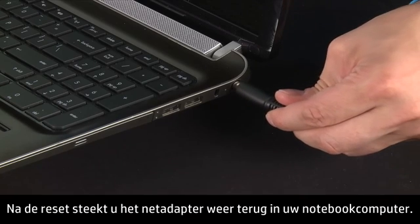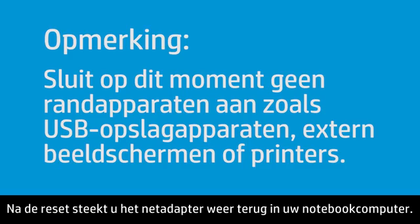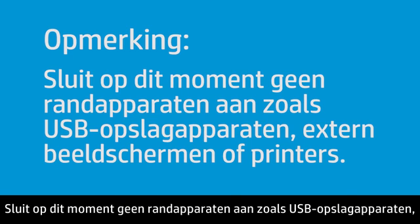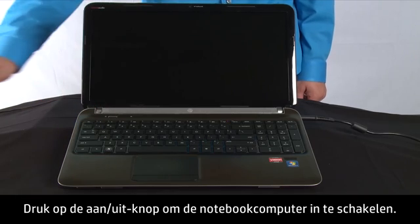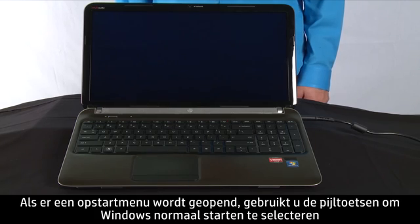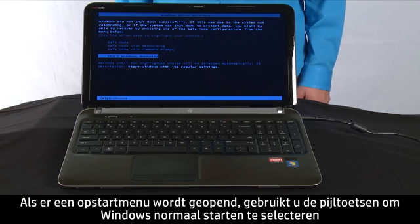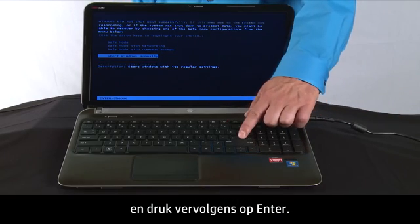After completing the reset, plug the AC adapter back into your notebook. Do not reconnect any of the peripheral devices, such as USB storage devices, external displays, or printers at this time. Press the power button to turn on the notebook computer. If a startup menu opens, use the arrow keys to select Start Windows Normally and then press the Enter key.